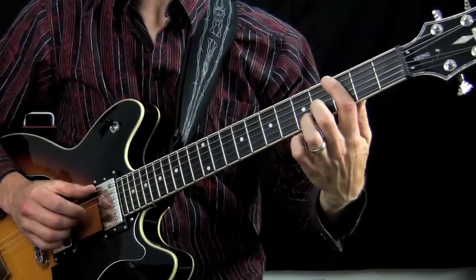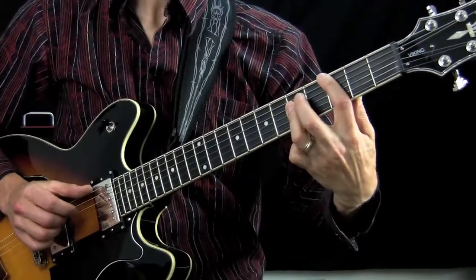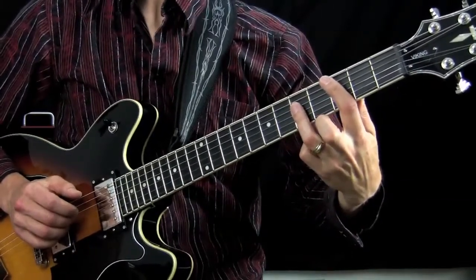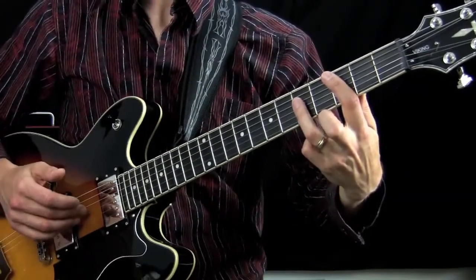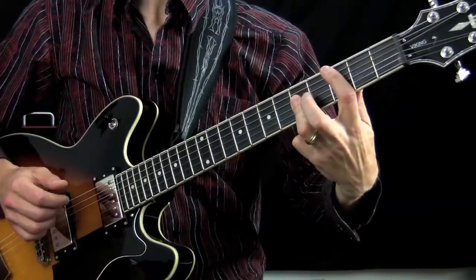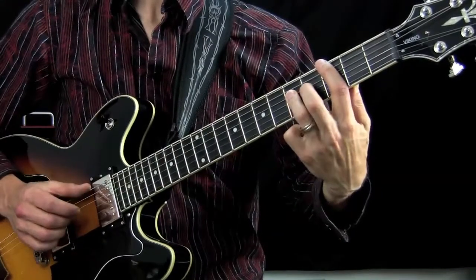The next thing we do is start again with the bass note, and then using the ring finger on the 5th fret on the D string and the G string, plucking those two with the same fingers on the right hand — the middle finger and the ring finger. Then back again to the same thing we did in the beginning, this part.